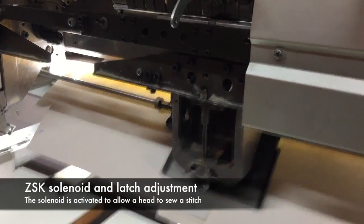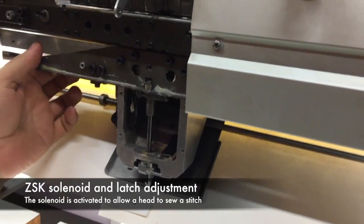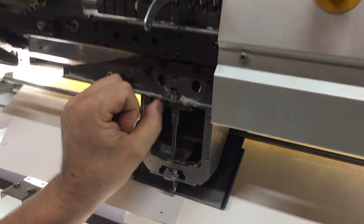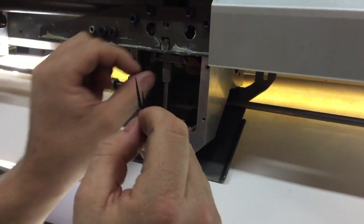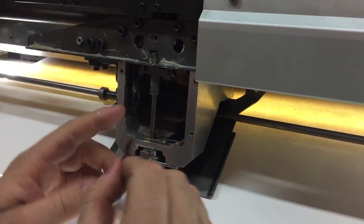Today we're going to be looking at an issue on this particular head. Behind this piece of metal we have a solenoid which, when it actuates, releases a latch. If the adjustment of this is not quite right, it can be sticky and not actually start stitching, which is what we're finding with this head.